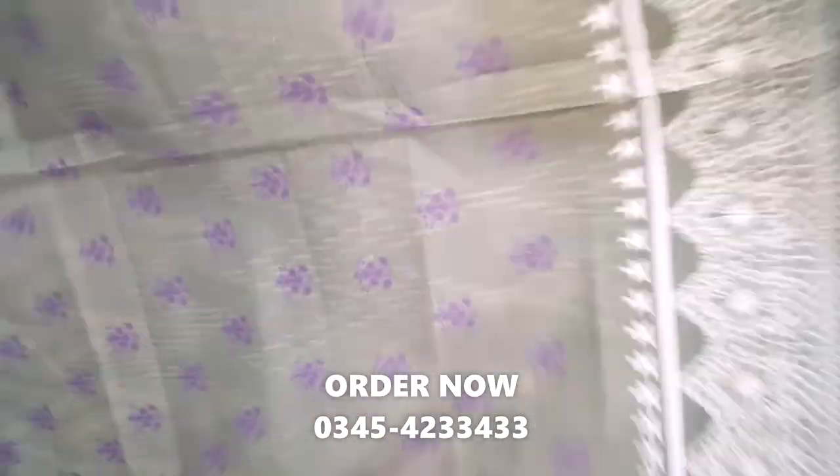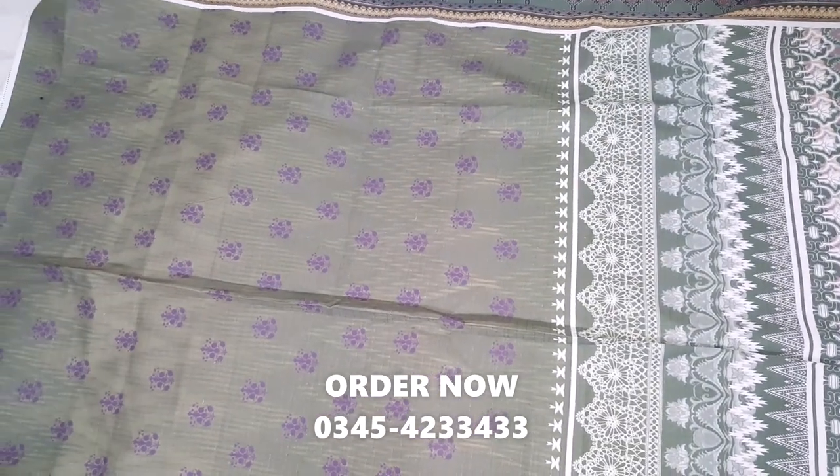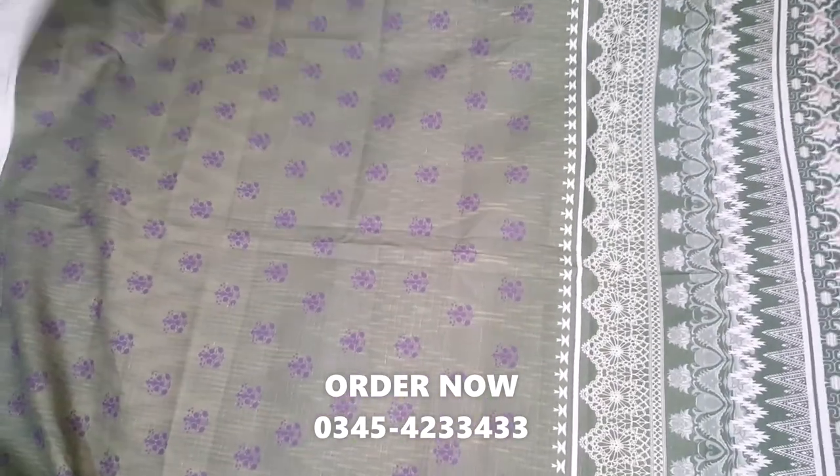Hello everyone, welcome to the channel. How are you all? This is the Orient shirt. It's a 2P suit.